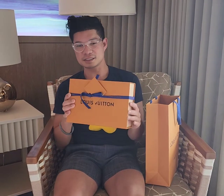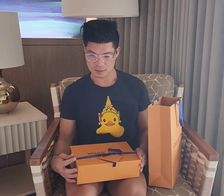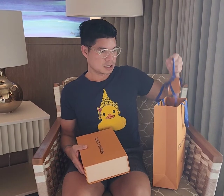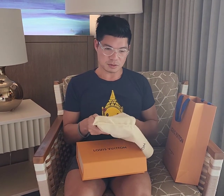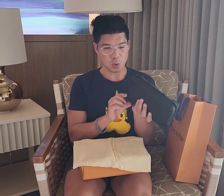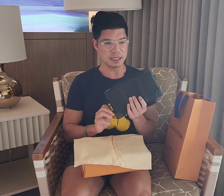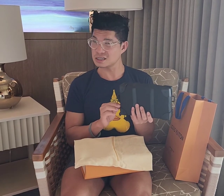I got this today from the store. I had a wearable wallet but I did not quite like it that much, so I decided to get this later soft trunk wallet.